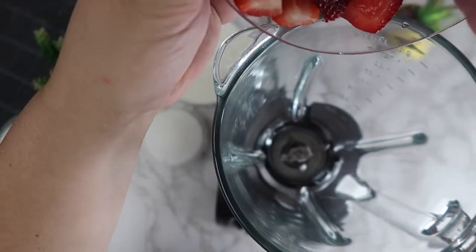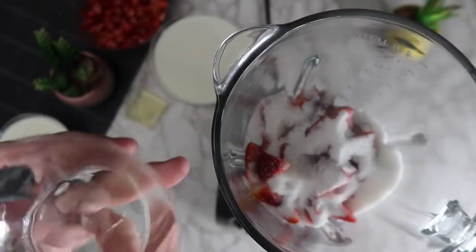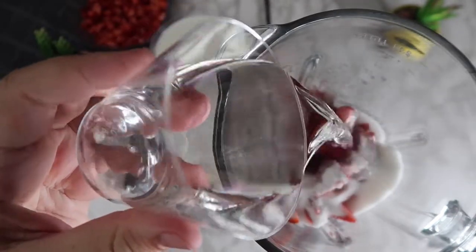In a blender, we're going to add in our large strawberry pieces, add the sugar, one cup of water, and blend until completely combined.